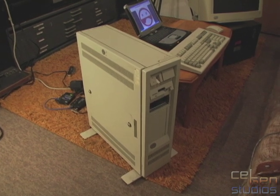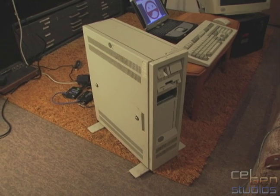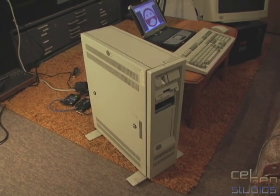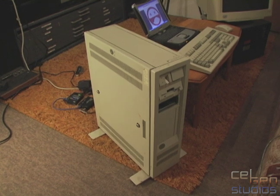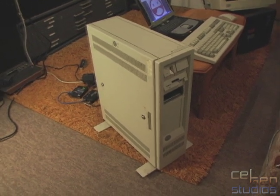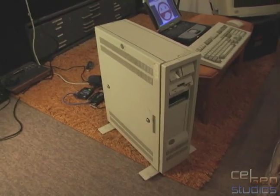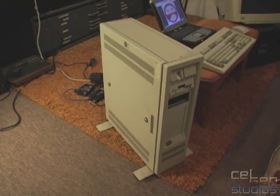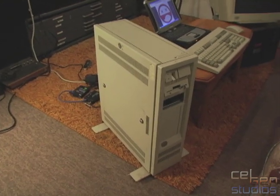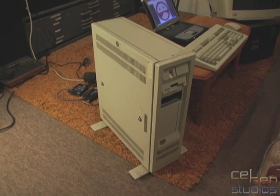There isn't a lot of hardware I own which I can particularly say I'm fond of, but this is one piece of hardware that I've owned for a while. I finally got it working, and I do actually like it a lot. This is my PS/2 Model 80. From the outside it's just a regular Model 80. On the inside it's again looking like a regular Model 80, but it's what it runs that's so special.